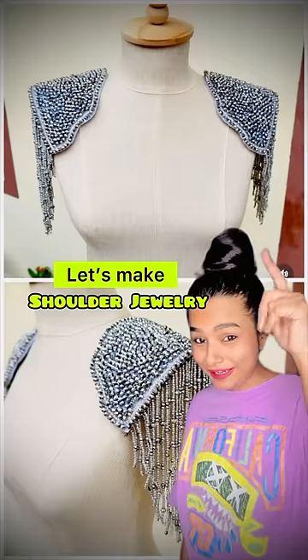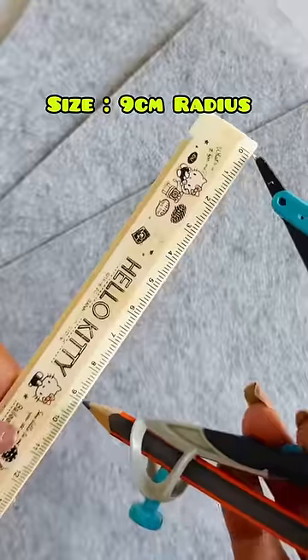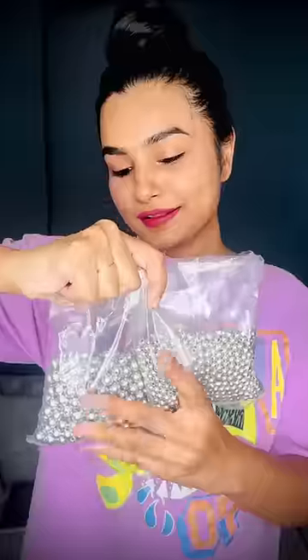Okay, let's start. Today we will make this lovely shoulder jewelry. So Guru, go ahead and start. First of all, I have made a felt sheet and we will cut a semi-circle from a 9cm radius.